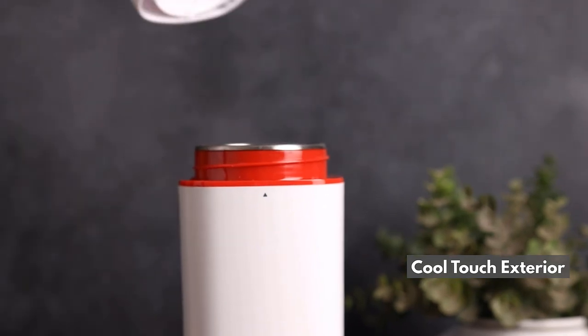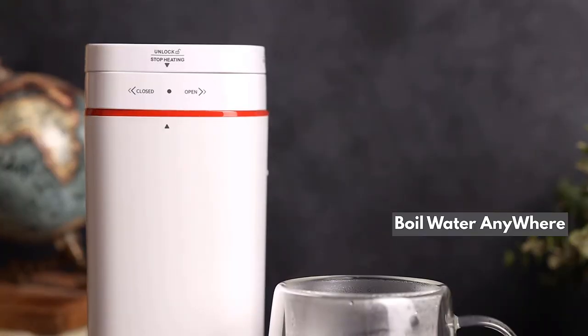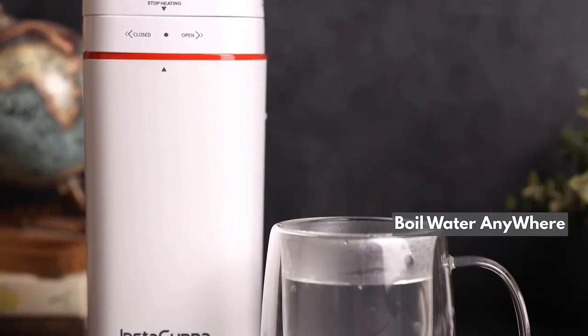Enjoy its cool to touch exterior and odour free materials. Boil water anywhere, indoor and outdoor.